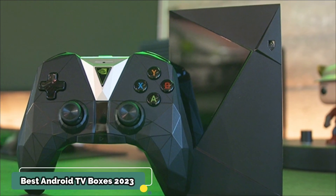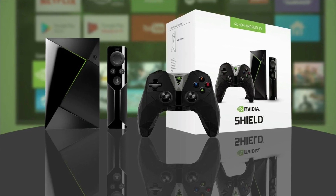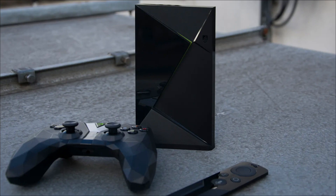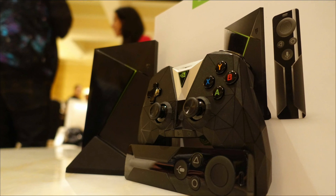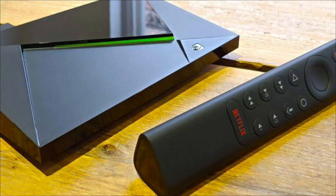Hey guys, do you have an old TV at home that has a decent picture but isn't smart? The best way to turn it into a smart TV is to buy the best Android TV box. You can stream movies and TV shows along with some light games from the internet, using an Android TV box connected to your television, without stepping out and buying a completely new TV.